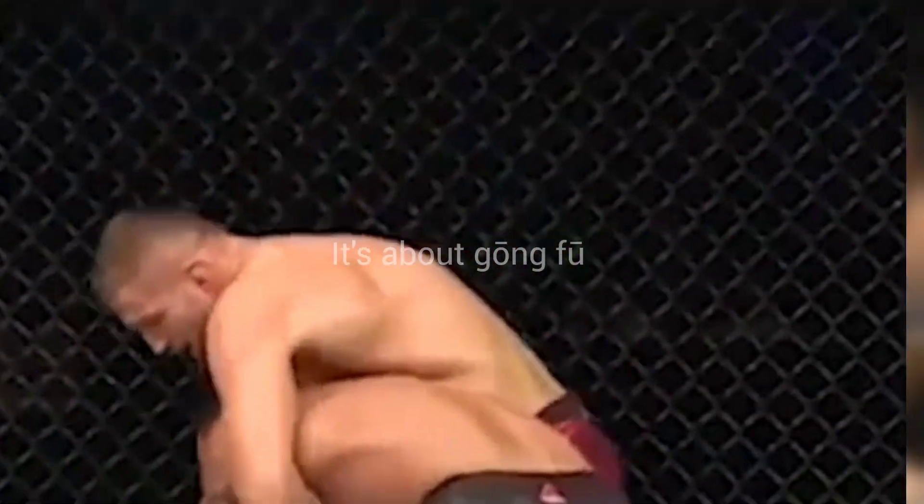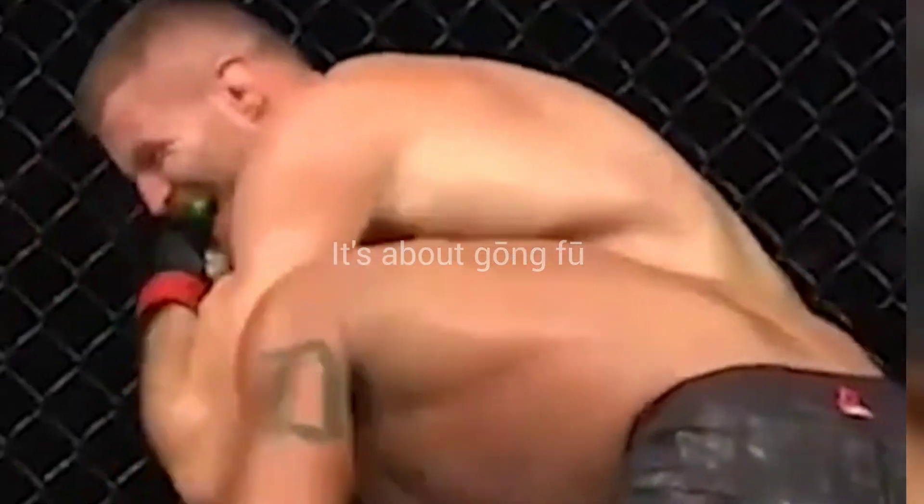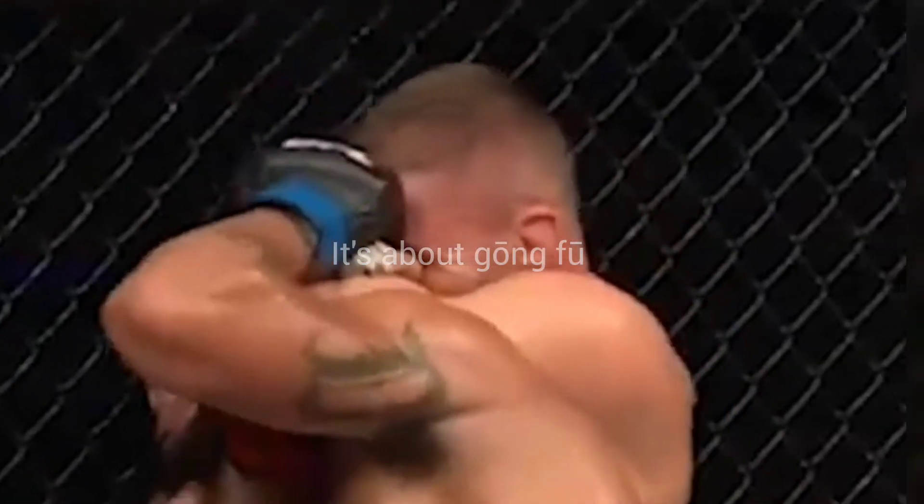In the rear naked choke, pressure is applied on the carotid arteries, which cuts off blood circulation to the brain. The points on the carotid arteries are called Tian Chuang Shui in Chinese.